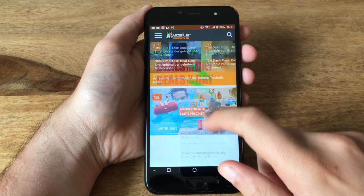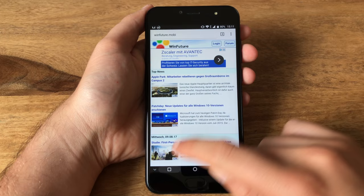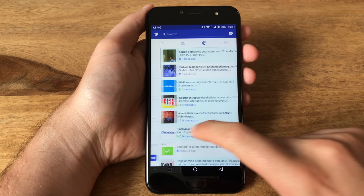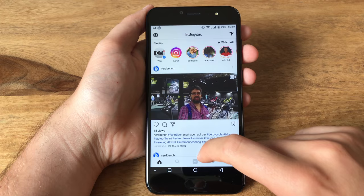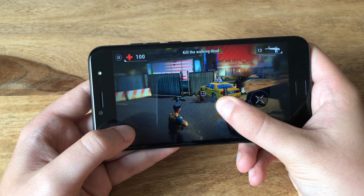Packing a Helio X27 processor, the Ulefone Gemini Pro potentially packs quite a punch in the processing department. Sadly, the phone suffers from the very same issues that all Helio X27 phones are plagued by — the performance isn't consistent at all. At times the phone runs perfectly smooth and snappy, but then it suddenly starts to show some stutter in the UI. Surprisingly this issue is mostly present in normal applications only; demanding games like Oz Broken Kingdom and Unkilled both run well on highest graphics settings.